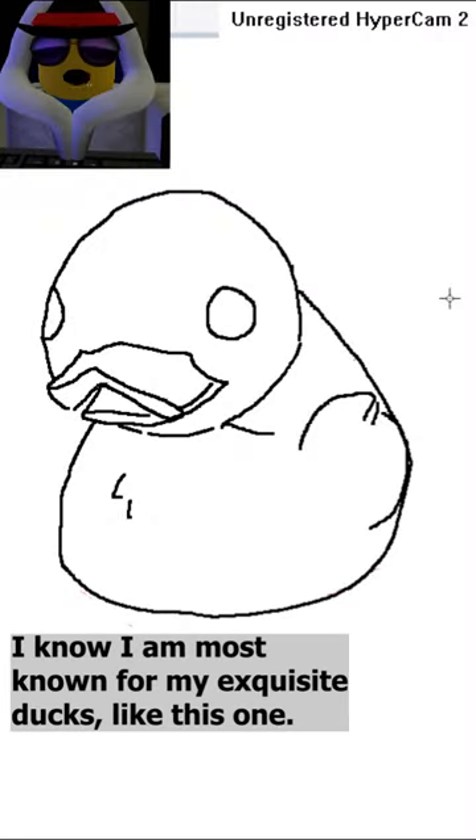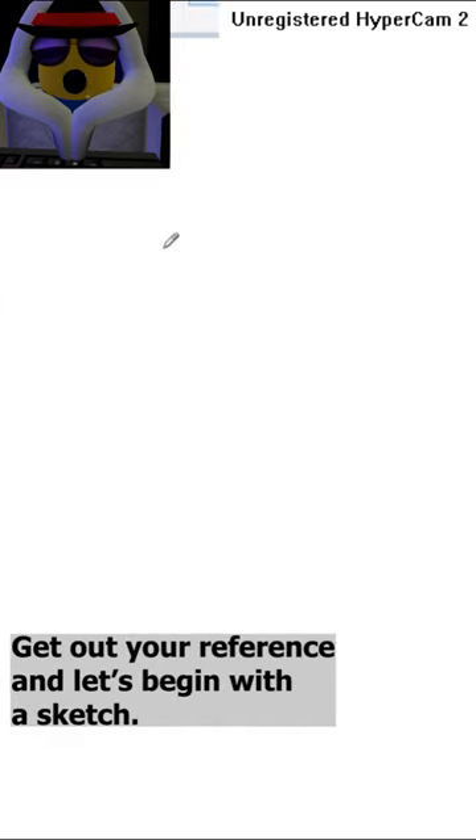How to draw an epic duck. I know I am most known for my exquisite ducks, like this one. And you want to draw like me? Get out your reference, and let's begin with a sketch.